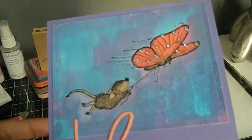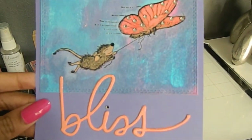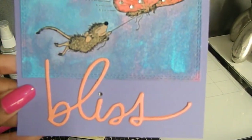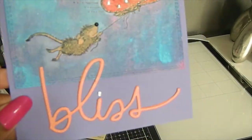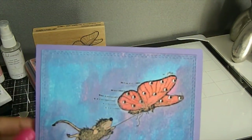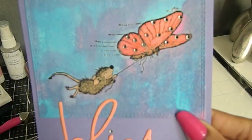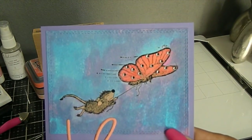In the mouse I used Gathered Twigs and Tea Dye, and you can see a little shimmer where the spray comes in. I love my things to have a little shimmer to them. I also put some rhinestones on the butterfly to give it a little sparkle, as well as on the dot of the eye with bling, and I added some Stickles to the word Bliss. I also used my rectangle stitch die around this to give it a nice little border.